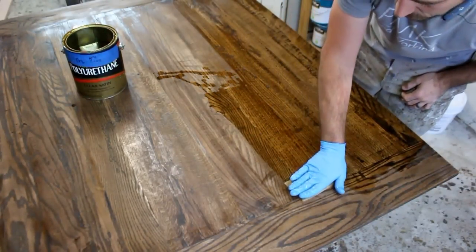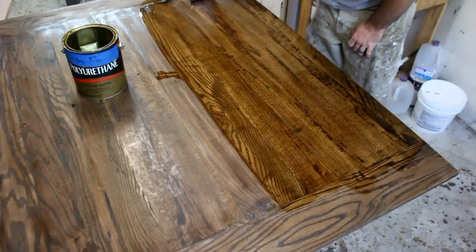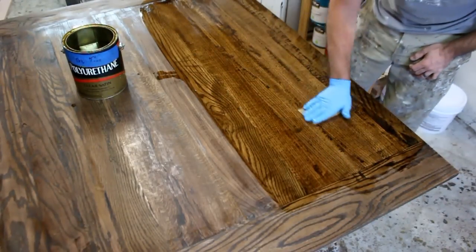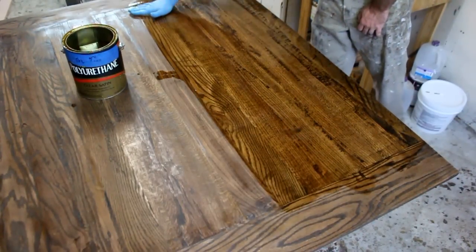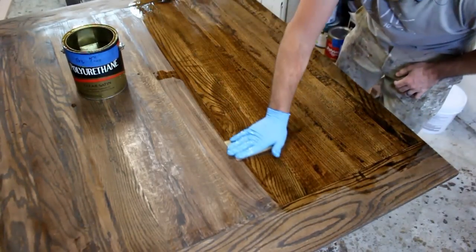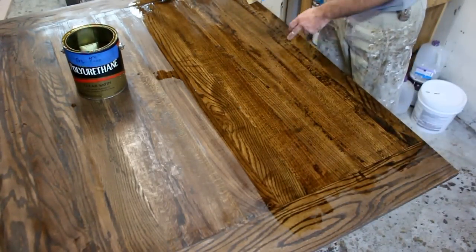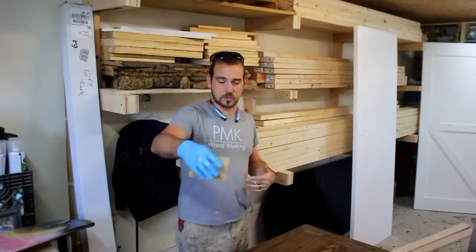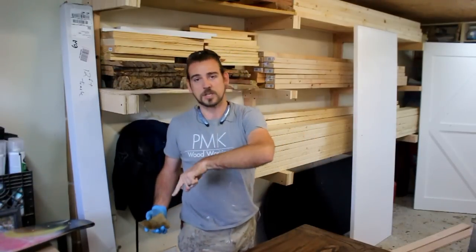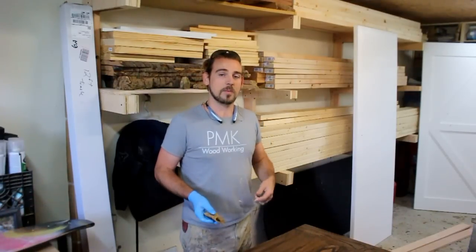Apply your polyurethane-soaked paper towel, bring it to the edge, and drag all the way across with the wood grain. Come back and do it again. If the paper towel gets a little dry, flip it over. If you start to pull up some stain, that's okay — just flip to a clean side and continue. Your first coat should be a little thicker, especially on oak like this, to make sure it gets into all the cracks, crevices, and details. Make sure the sides and end grain have a good amount of polyurethane — you really want to seal those up nicely.